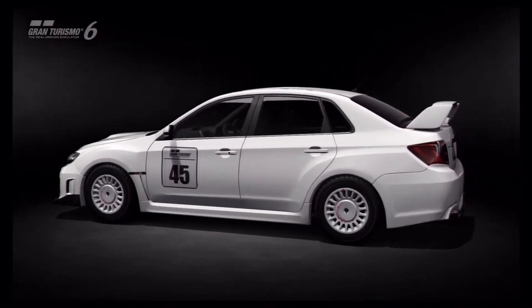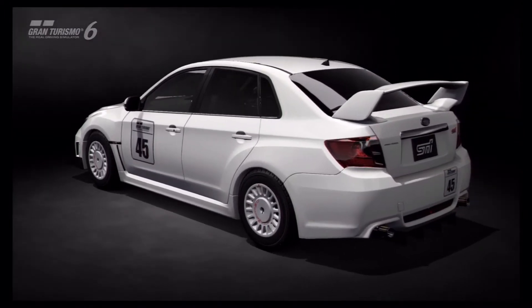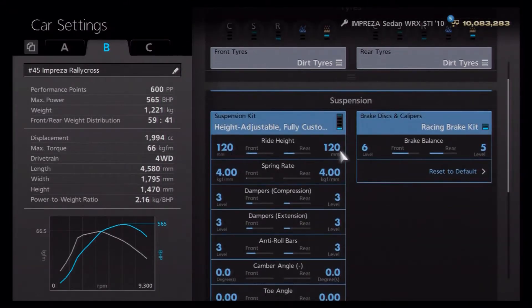As always, we'll go first to the mechanical tuning garage for the setup of the car and then take it out to the dirt track to see what it can do. For our mechanical setup on this model, we've got dirt tires — or snow tires depending on where you plan to take it. For the suspension, we've got the ride height on 120 front and rear.